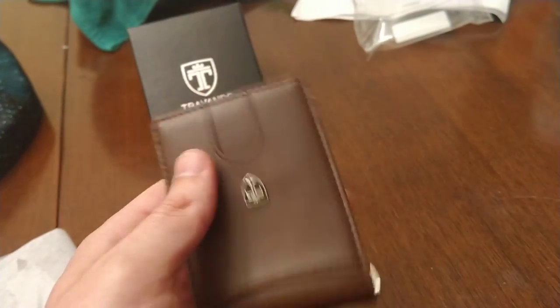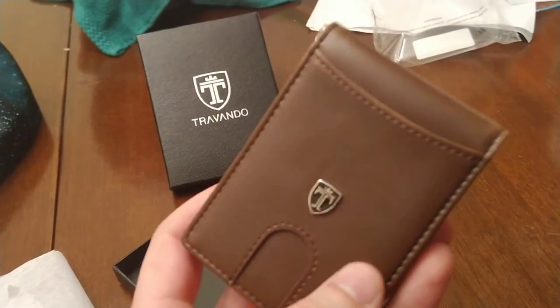This is a great wallet. Pick it up through the link in the video description below. And thank you to the company for sending it out.